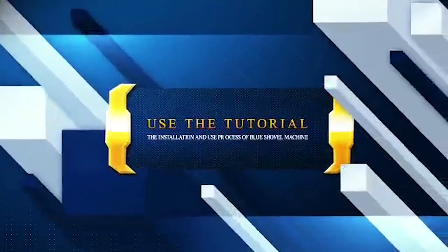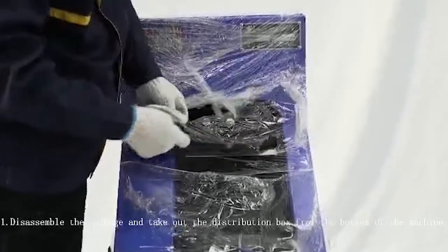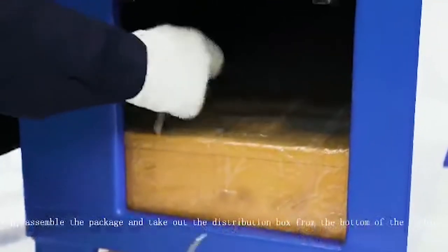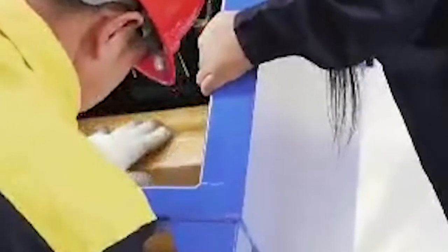The installation and use process of BlueShadow machine 1. Disassemble the package and take out the distribution box from the bottom of the machine. Please read the notes marked on the distribution box in detail.